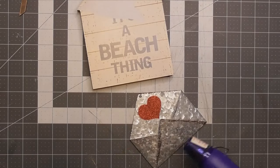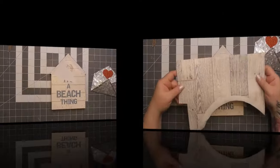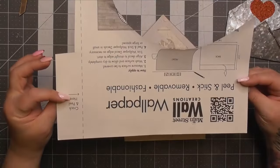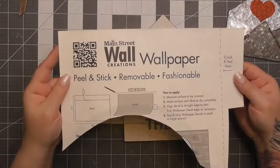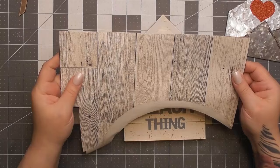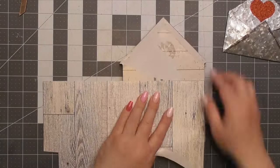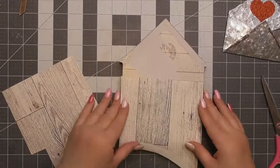So now with the little envelope here, I just took the bow off the front of it and we're going to attach it to the front of the house. But first for the house, we're going to use this — it says peel and stick removable — it was peel and stick wallpaper. And I'm going to use a little remnant I have left from one of my other projects.